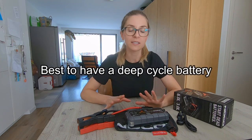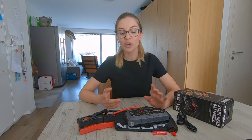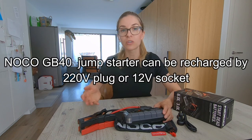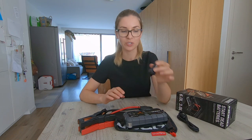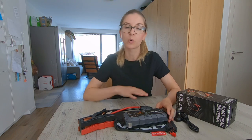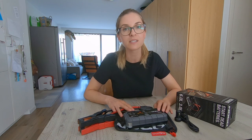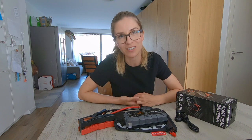So if you are in this situation, please go for a deep cycle battery. Another good point with this jump starter and charger is that you can recharge it either on a 220 volt or also on a 12 volt socket. So you could recharge this jump starter while driving and then have it ready to use — either to recharge your small electronic devices or keep it ready for the next morning in case you need it to start your engine.